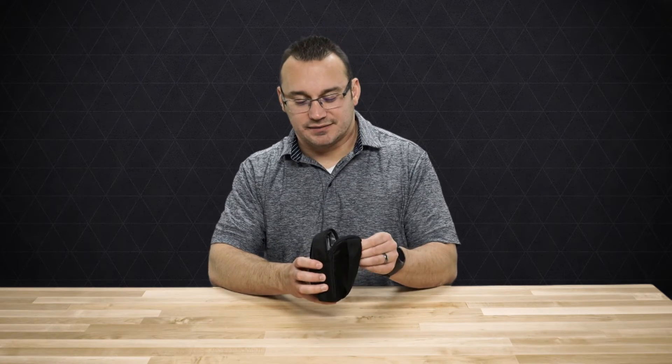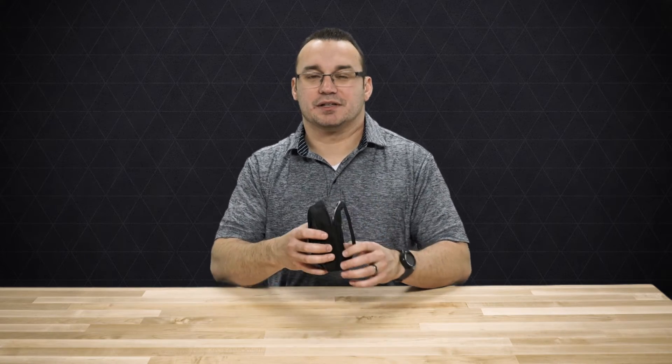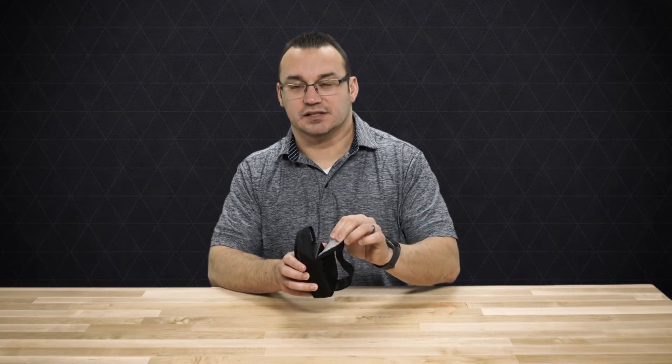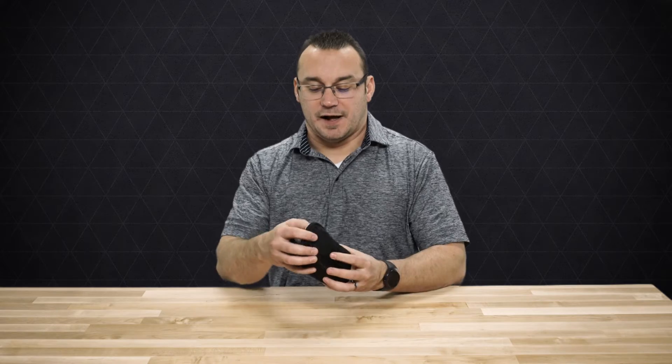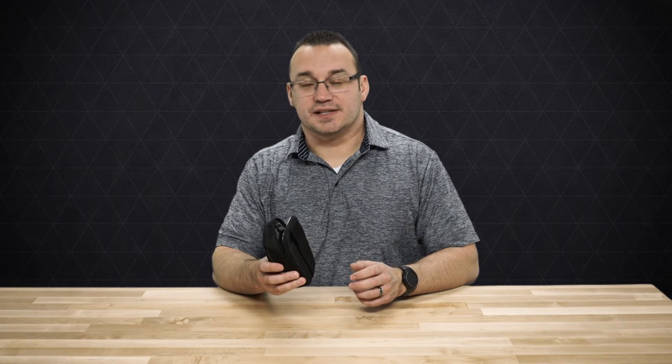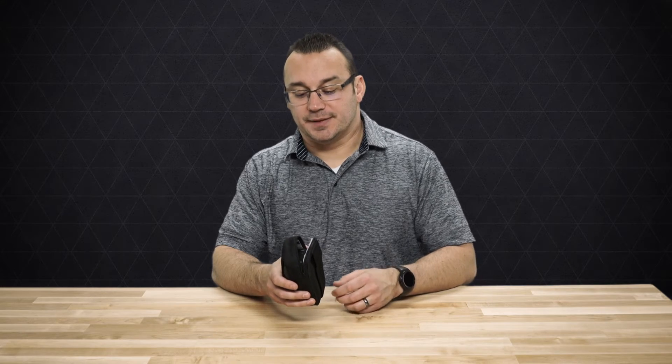The backside is relatively soft and flexible — this is resting up against you typically, so there isn't really any issue there. I've worn this, sat down in a car, put my seatbelt on, and worn this all day while vlogging for about 15 days. I wore this every single day and it was comfortable. It wasn't a problem.